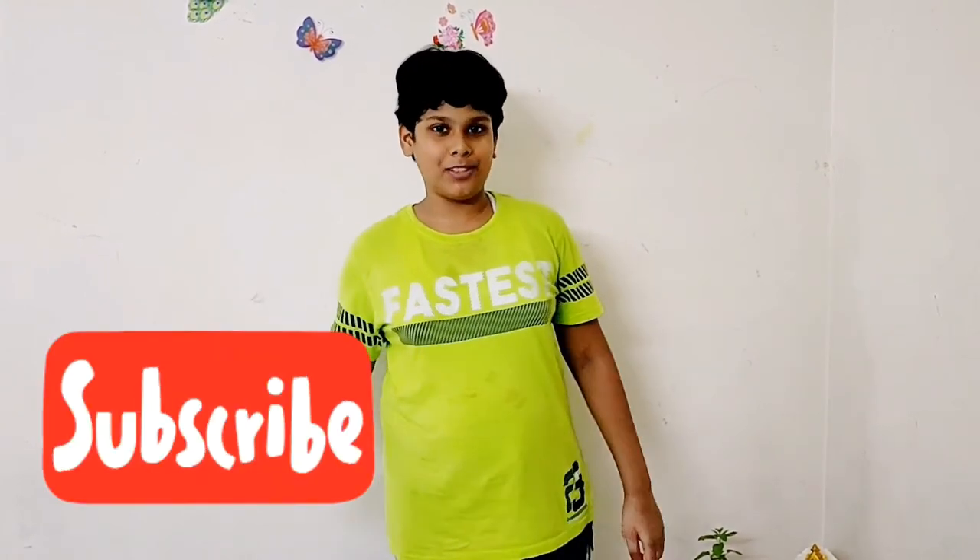For more interesting videos, please like, share and subscribe to the Kalaspurthi Channel. And don't forget to click on the bell icon.